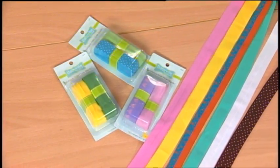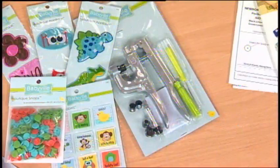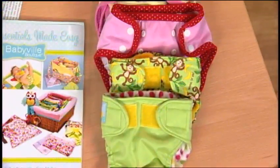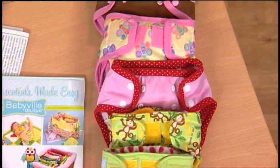FOE, or fold-over elastic, plastic snaps and pliers, designer labels and appliques, easy adjust hook and loop, and buttons all coordinate with the fabric.